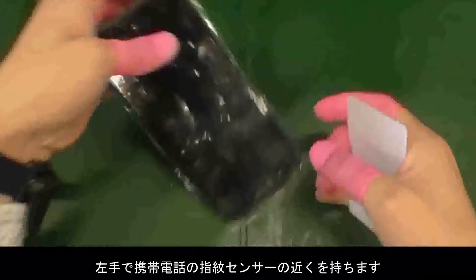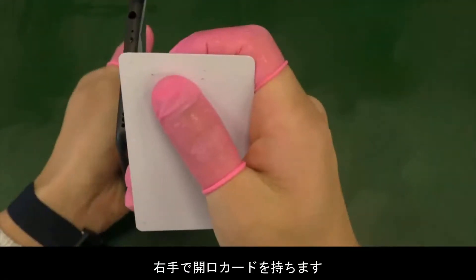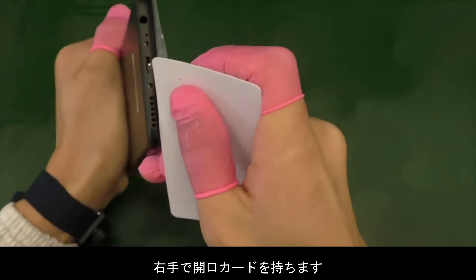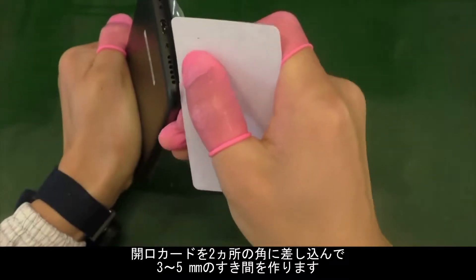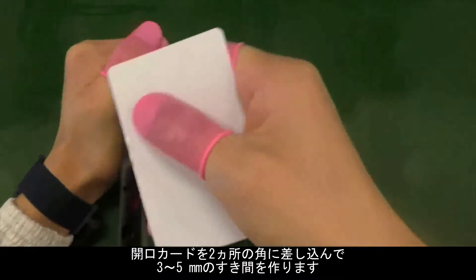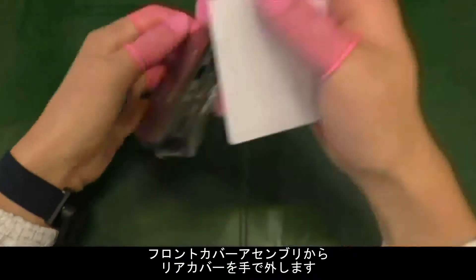Hold the device under the fingerprint sensor area with one hand. Insert the disassembly tab into the gap between the front cover and battery cover with the other hand. Pry open the battery cover with a 3–5mm gap, making sure the fingerprint FPC is not pulled, then gently separate the battery cover from the front cover.